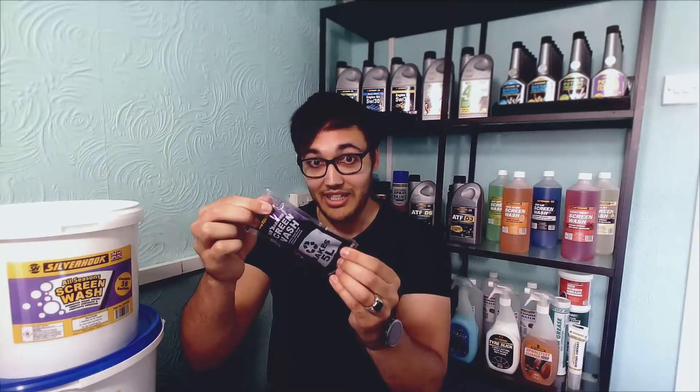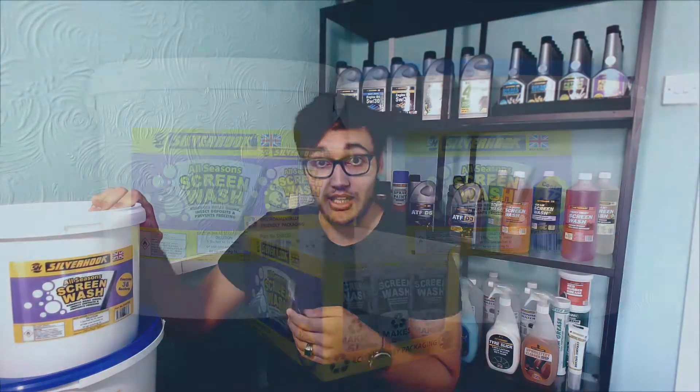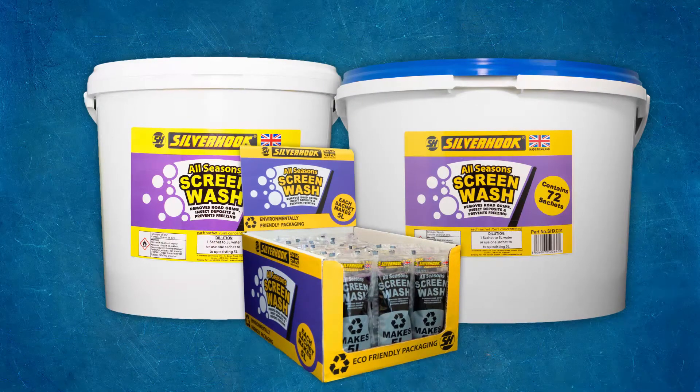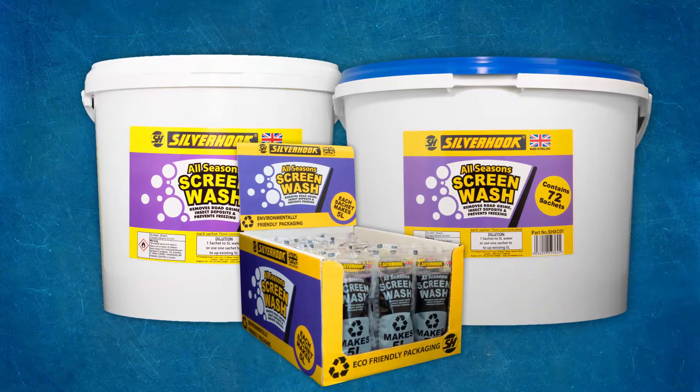All you do is dilute this in water or deionised water and straight away you've got 5 litres. It's great for resale value — all you've got to do is have one bucket at the side of a till, or at your store or garage, and you can sell each sachet at a markup price. Fantastic value.